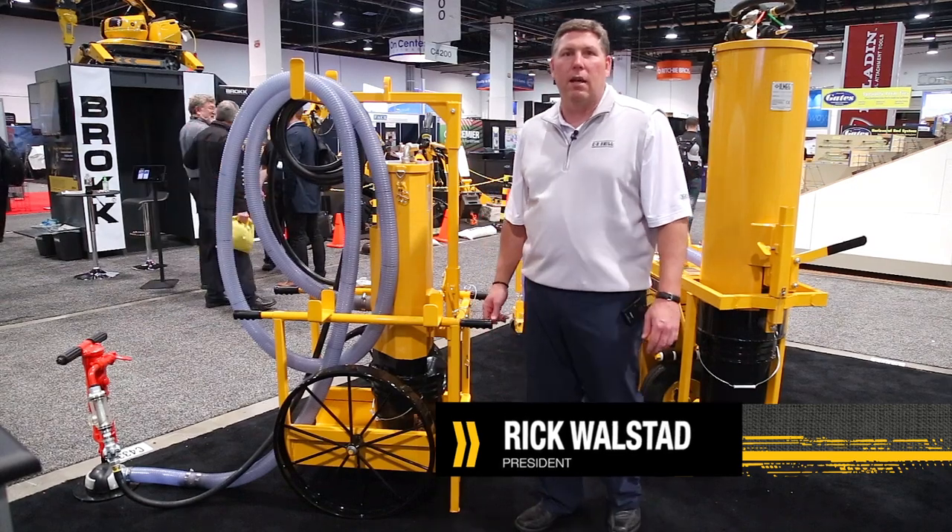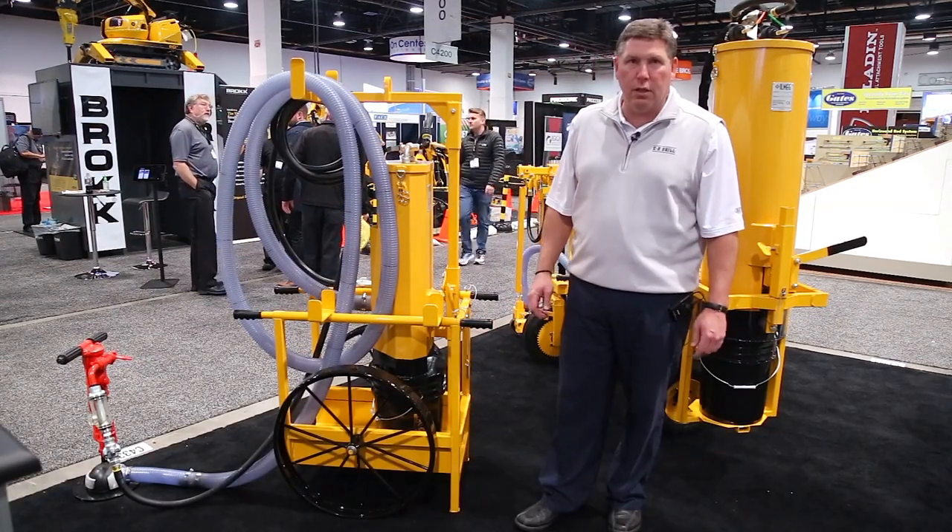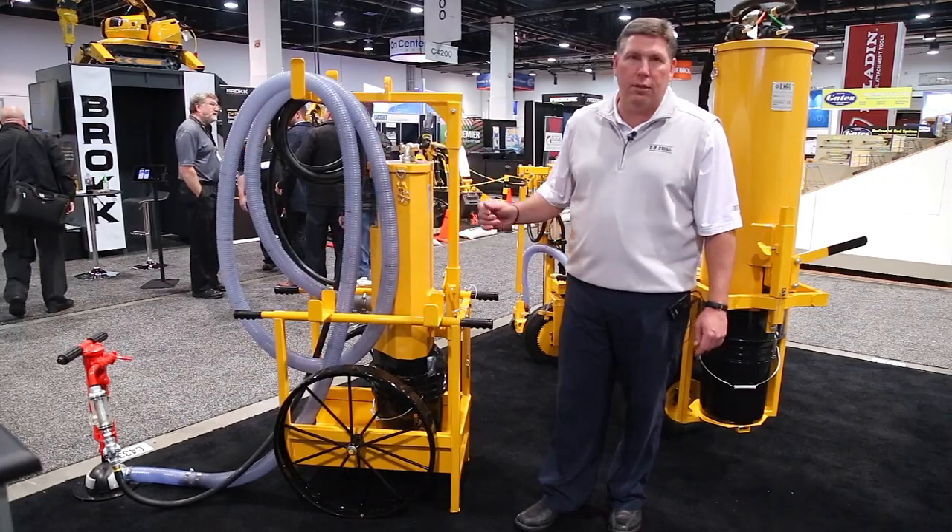Hi, I'm Rick Wallstead, and I'm here today at the World of Concrete show in Las Vegas, where EasyDrill has just introduced our new dust collection cart.